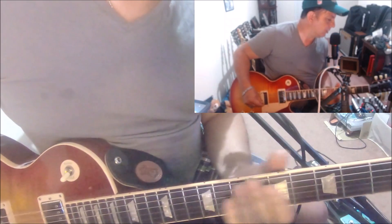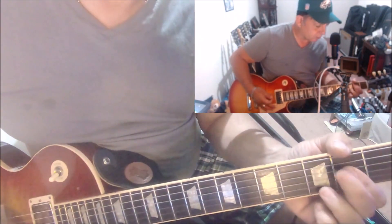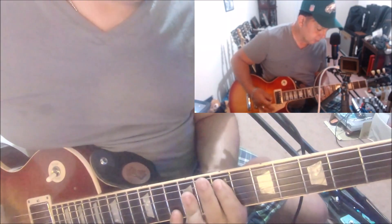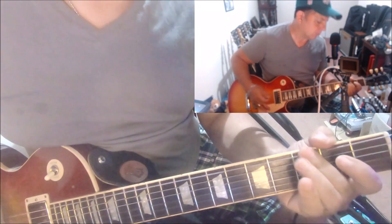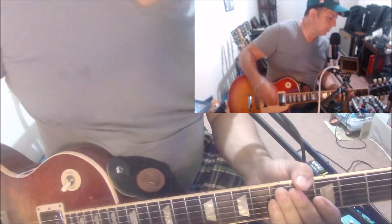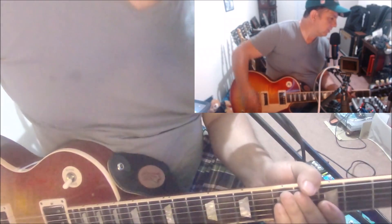That kind of breaks it up. So all together we've got the full sequence, and that's going to take you through the intro and the verses.